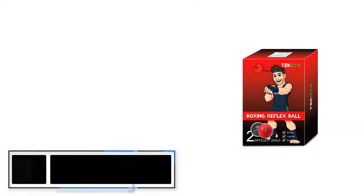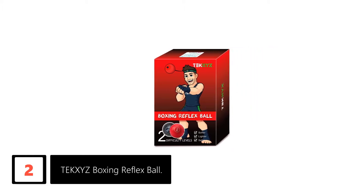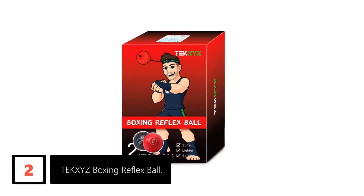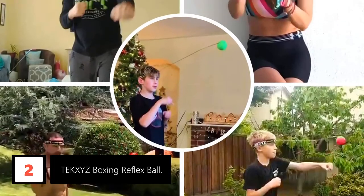At number 2: the Texies Boxing Reflex Ball. Indeed, a great setup either to stay in shape or to better your skills — you should go with the Texies Boxing Reflex Ball. This is a routine that you can easily do alone without anyone's help. The headband attaches snugly to your head and holds its place as you try your moves on the ball attached to it via a string.